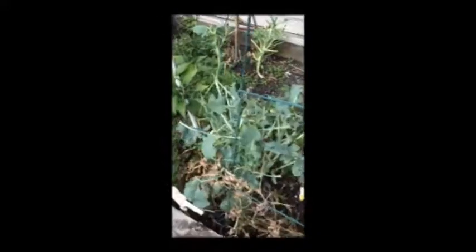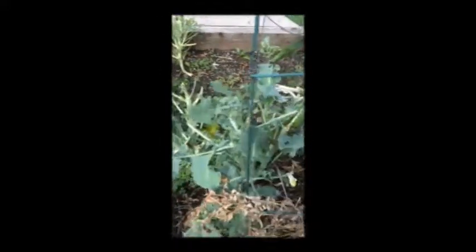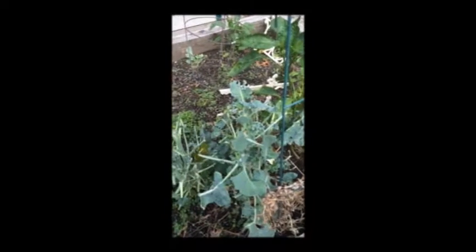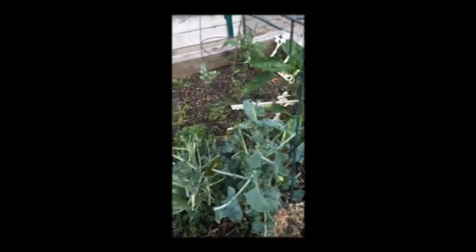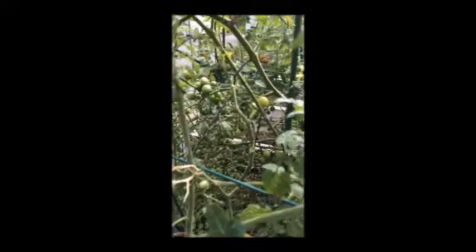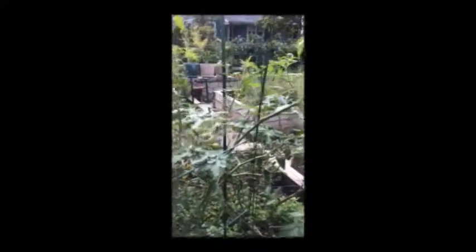Then you have broccoli, which grows a little bit sparsely because the deer love the leaves and flowers. If you get some leaves or flowers and want to sauté them, do it when you get them because within a couple of days the deer will get to it. There are some grape tomatoes here — grape tomatoes are doing very well because they're much more hardy than regular tomatoes and grow very fast. You have to come every day and pick the orange ones.